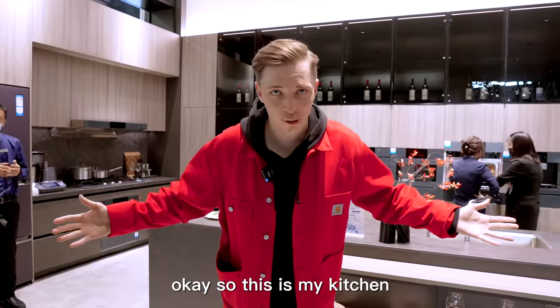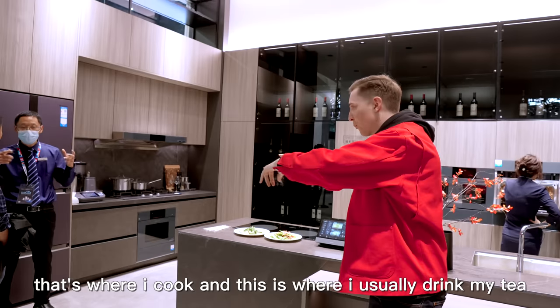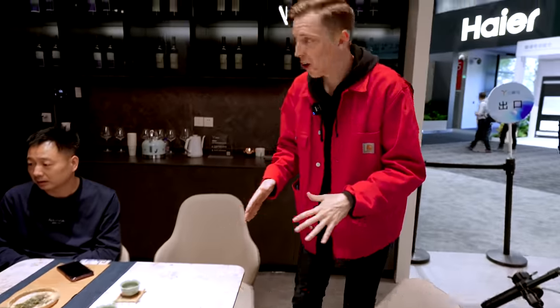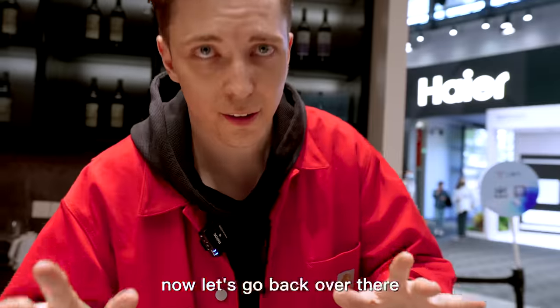Okay, so this is my kitchen — this is where I eat, that's where I cook, and this is where I usually drink tea or wine, as you can see by all the wine cabinets around me. Now let's go back over there.